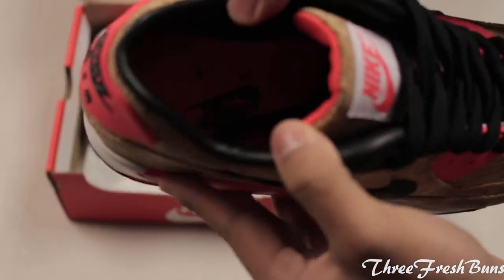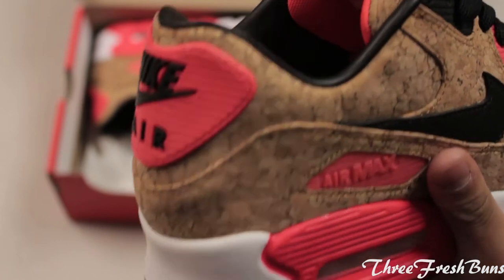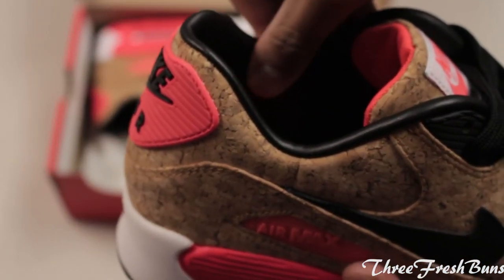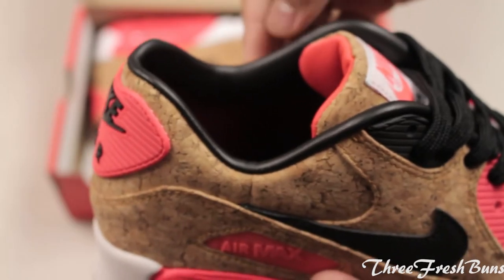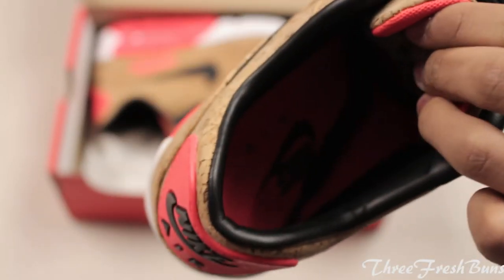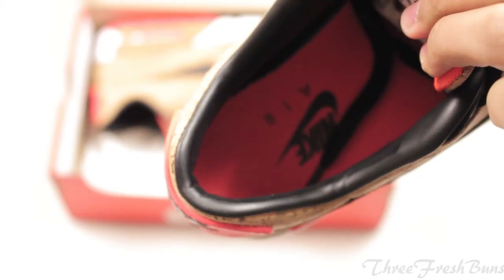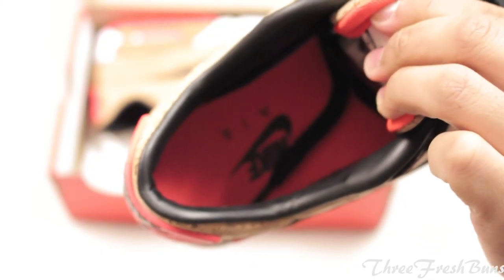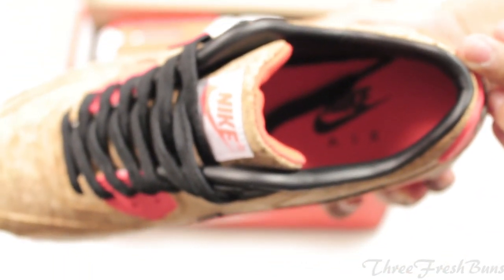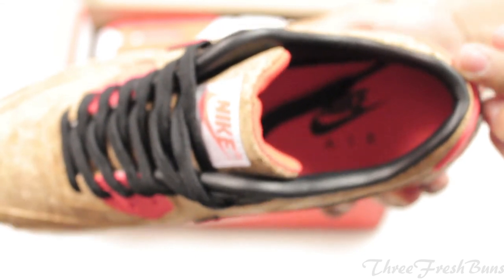As you can see, the materials on the inside are made of premium leather — it feels really good. You also have an infrared insole with Nike Air branding.